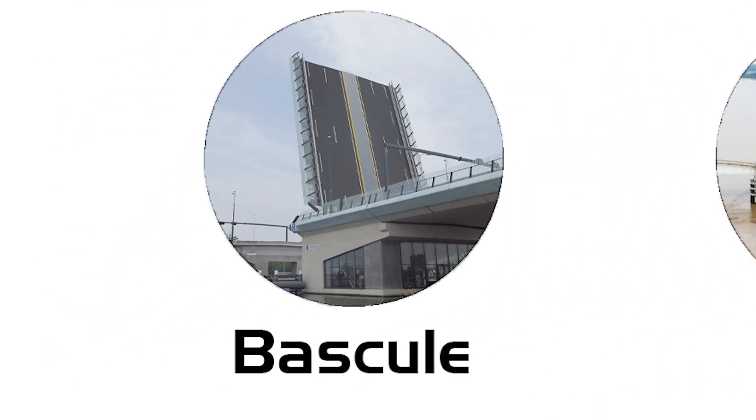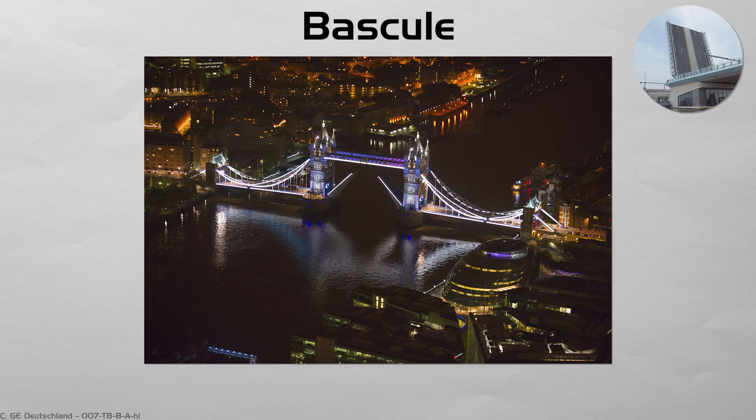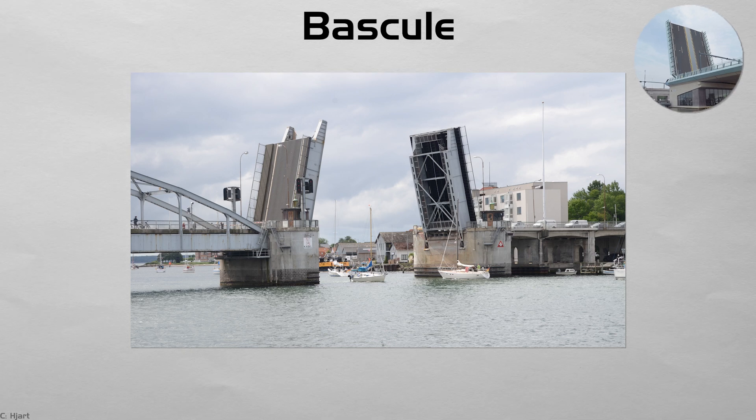Bascule. A bascule — from the French for seesaw — lifts by rotating upward around a fixed hinge, counterbalanced by heavy concrete or steel blocks. London's Tower Bridge mixes Gothic stonework with hidden bascules that still rise for tall ships on the Thames. Because only half the roadway moves at once, openings are quick, sparing road traffic long waits. The machinery lives inside the piers, turning engineering into a kinetic daily drama.